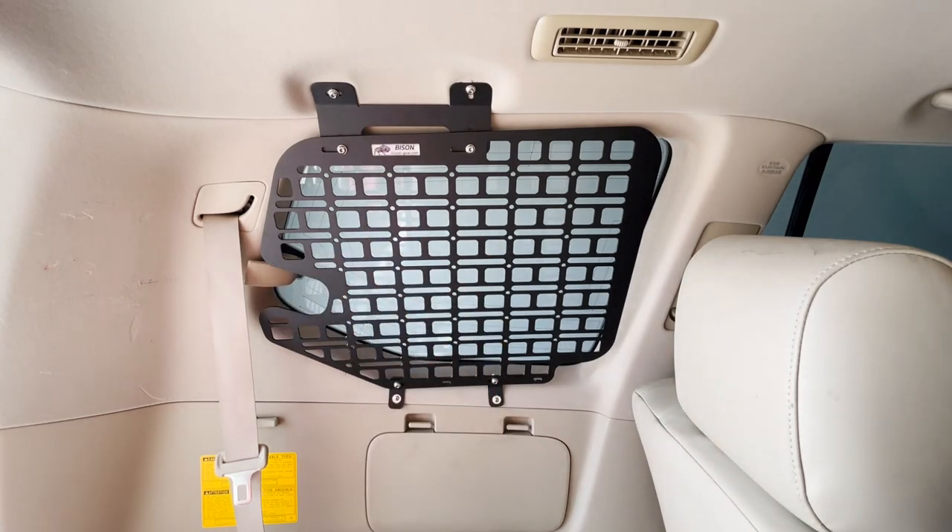Definitely a perfect spot for a med kit or other camping gear just to get it up off the floor. In the next video, we're going to be installing the ceiling shelf that ties right into this. It's going to be pretty simple, so stay tuned for that video. Make sure to like and subscribe to see more GX content. Thank you.